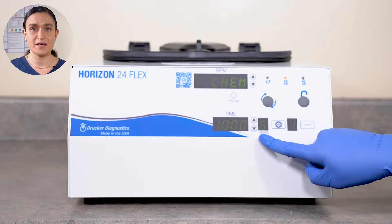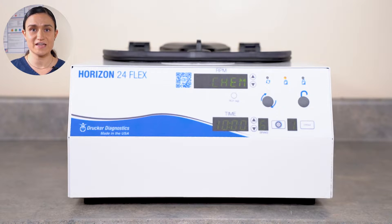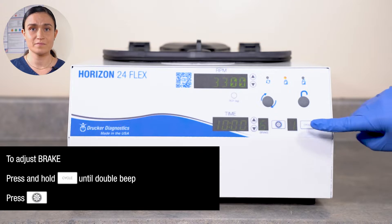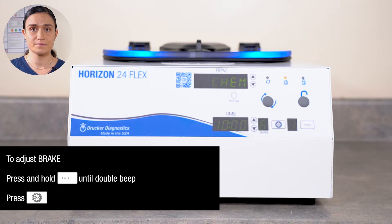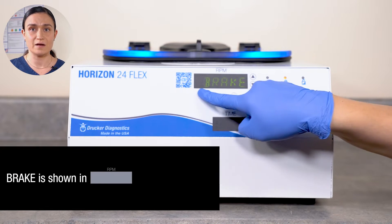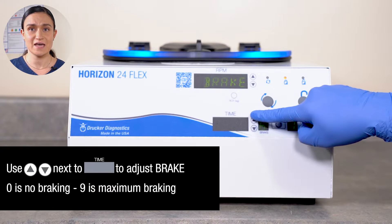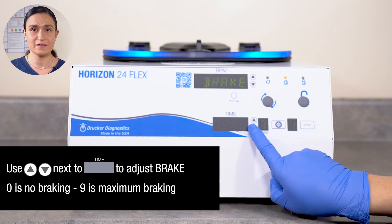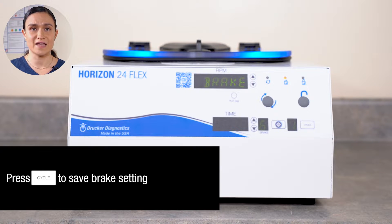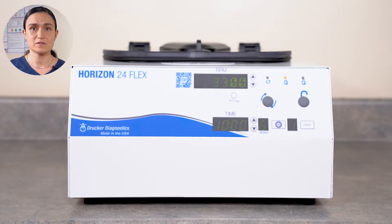The brake setting controls whether or not a brake will be applied as the centrifuge slows down at the end of each cycle. Brake can be set from 0, no braking at all, to 9, maximum braking. To adjust braking, press and hold the Cycle button until you hear a double beep. Then press the Menu button to enter the advanced menu. Brake should be displayed in the RPM screen. Use the Up and Down arrows next to the Time screen to adjust the brake setting. Once your brake setting is as desired, press the Cycle button to exit the menu. The centrifuge will run with the selected brake setting until you change it, or until you load a saved setting with a different brake setting.